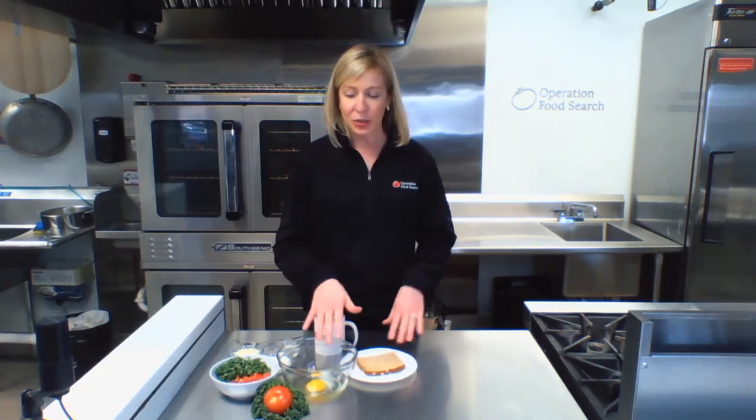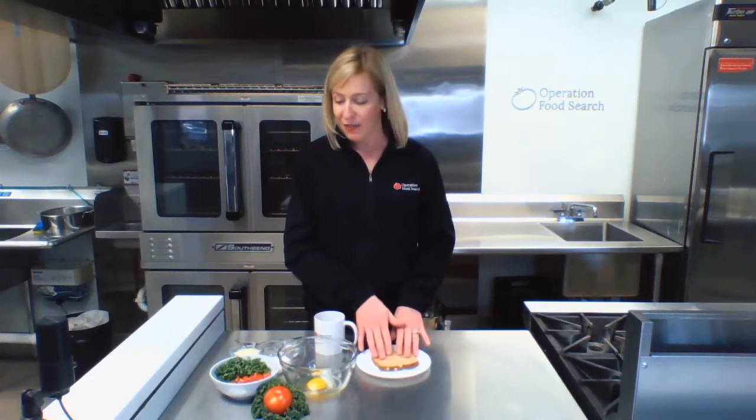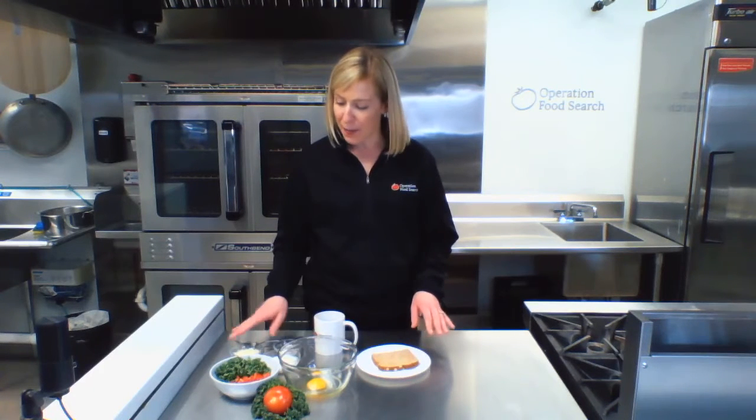To get started, I'm going to gather all my ingredients. We just have one egg, a slice of whole grain bread, a little bit of milk, salt and pepper, some cheese of your choice, and veggies of your choice.